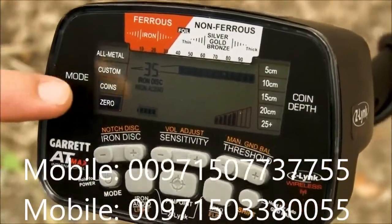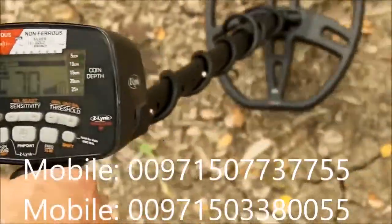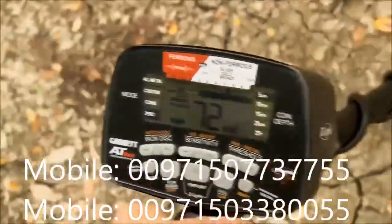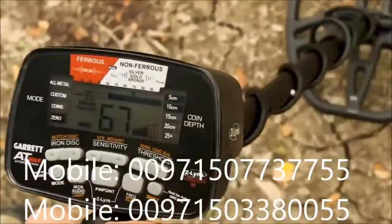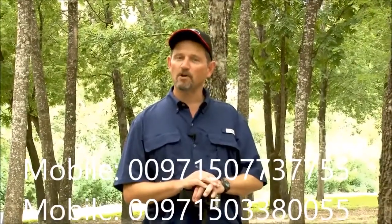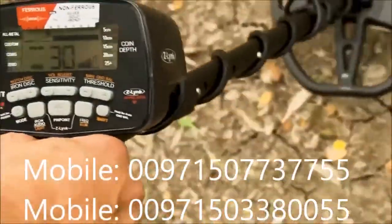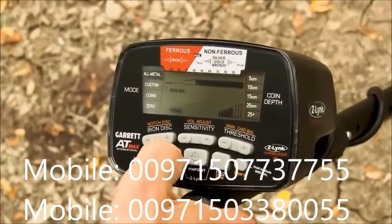Pressing the iron audio button activates it — you'll see the words 'iron audio' on the display. Checking the bottle cap again, there are flanking iron sounds. If dead-centered on it, it may still sound okay, but coming and going you can hear an iron grunt on either side of the target. The iron audio function also works in all-metal mode, which is a feature exclusive to Garrett.